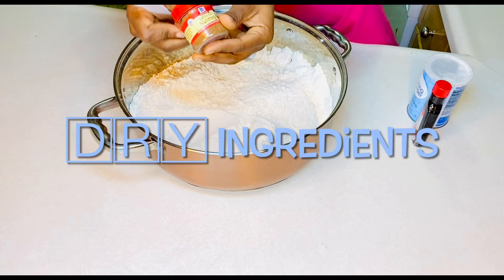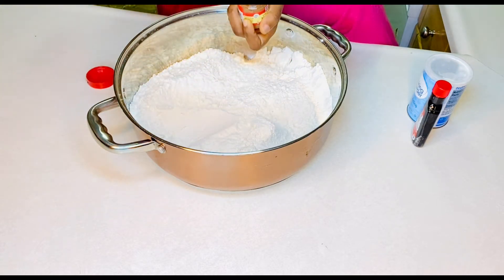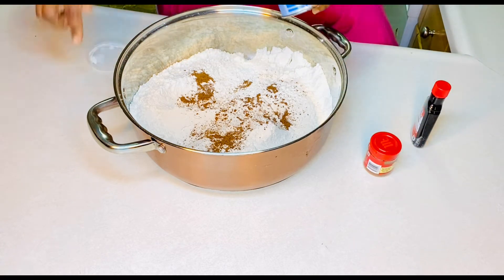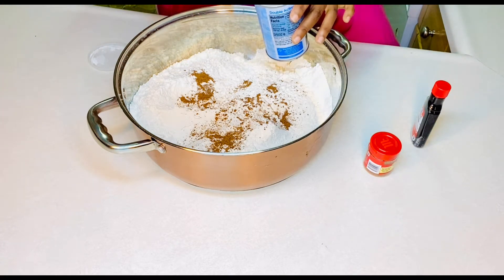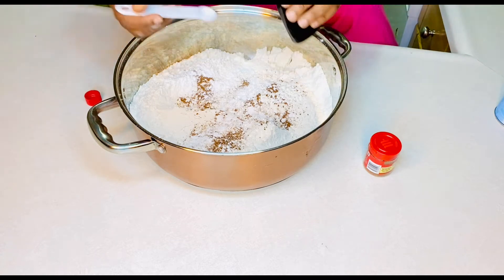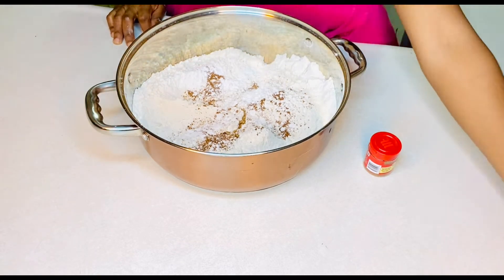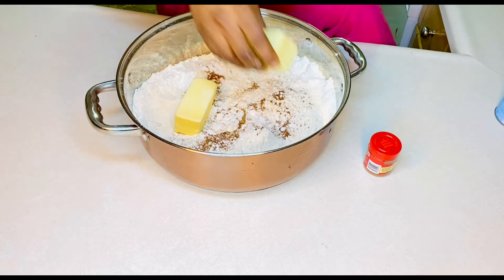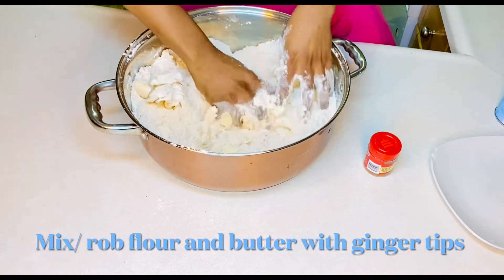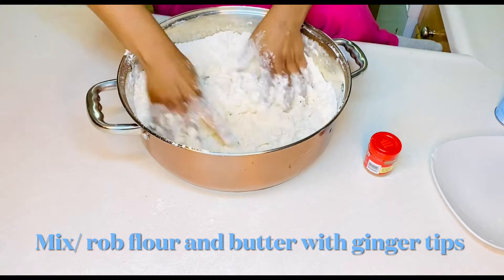I've always loved making chin chin since I was a kid — it's like a tradition. Now before I continue, we have to add in some nutmeg. We're adding the nutmeg and milk into the flour, and some baking soda as well. I'm going to put in the vanilla flavor — I was supposed to put this with the wet ingredients but I mixed it in here, but that's fine. Then we put in the butter and we rub it in with the fingertips.